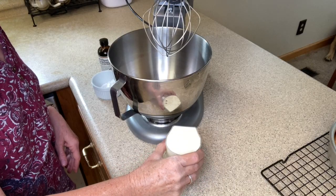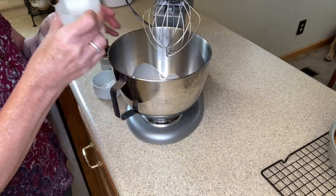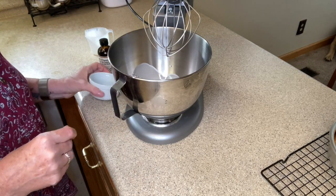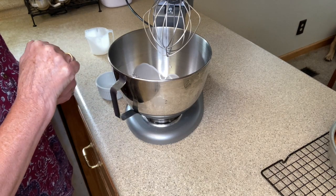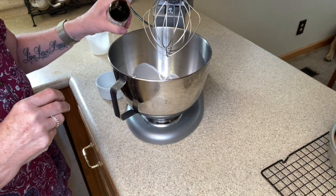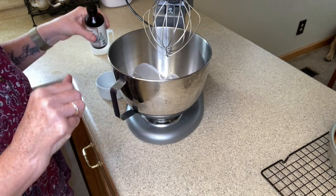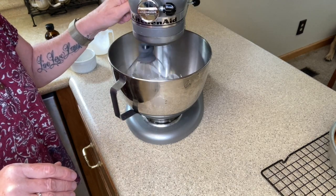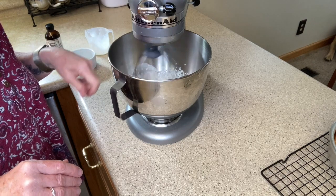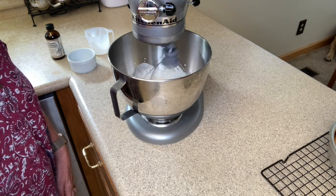Now that our strawberries are done, let's get our whipped cream together. I have one cup of heavy whipping cream that I'm adding to my stand mixer. I'm going to add in two tablespoons of confectioner's sugar — I like using confectioner's sugar as opposed to granulated sugar because I don't want my whipped cream to be grainy. We're also going to add a half a teaspoon of pure vanilla extract. We're going to mix this until soft peaks form. I just love watching whipped cream come together.